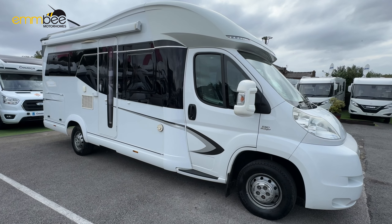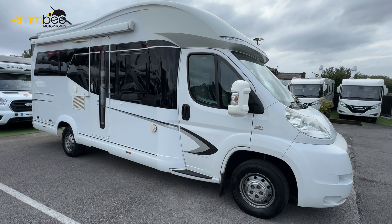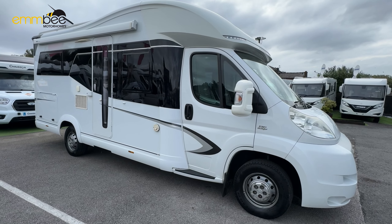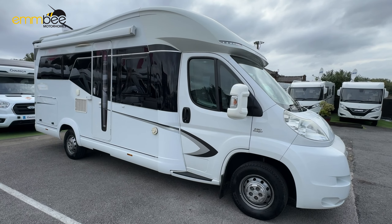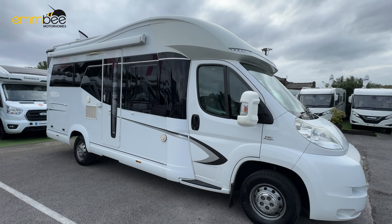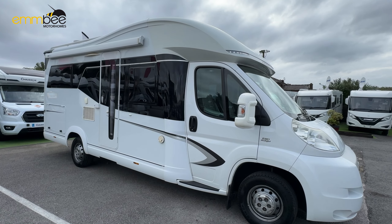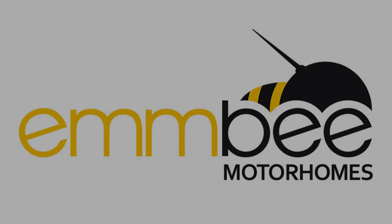That is the instructional video complete on the Hobby Premium Drive. This video is just to highlight the main components of the vehicle and where they are. If you have any more questions, leave a comment below or you can drop us an email or give us a call.